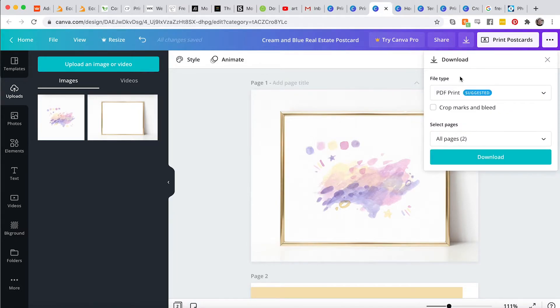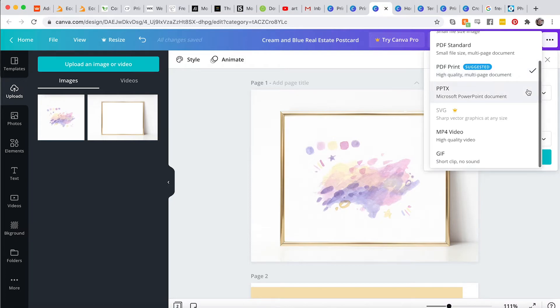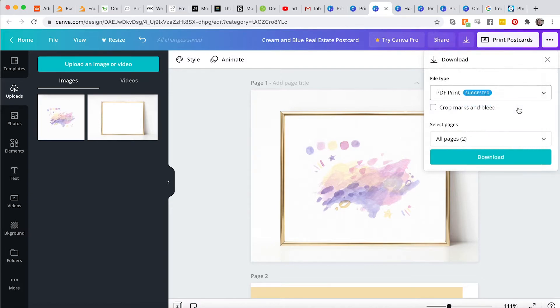Let's go ahead and download this. I would suggest using a PDF print — it says this is going to be the highest quality — or a PNG is also good. A JPEG will throw out information just to make the image file smaller, so you really don't want that. A PNG throws out less information. I'll just go with the PDF print.